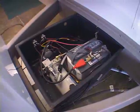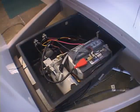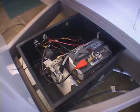It's maintenance free, but it is a good idea to check the water level about once a year in the battery.